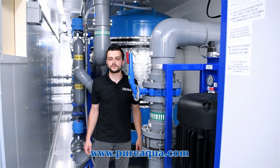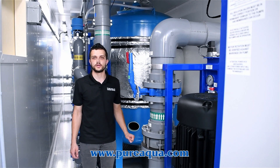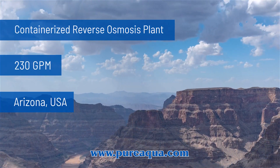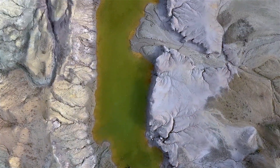We're at the world headquarters of Pure Aqua, where production has completed the fabrication of a 230 gallon per minute reverse osmosis plant going to the state of Arizona. This is for a mining application where our containers — a total of three — will treat wastewater from a mining waste stream.